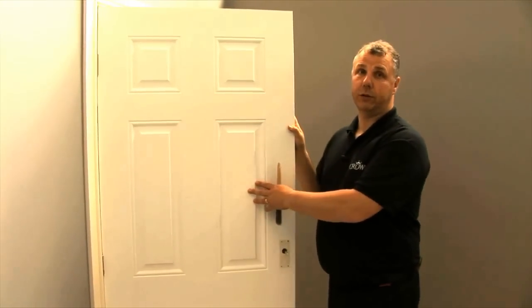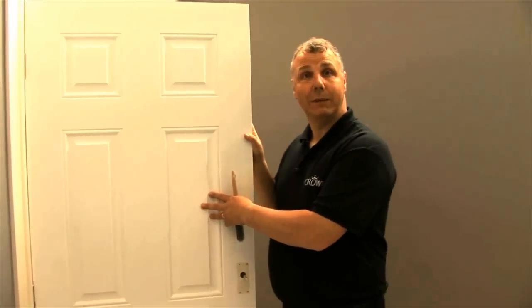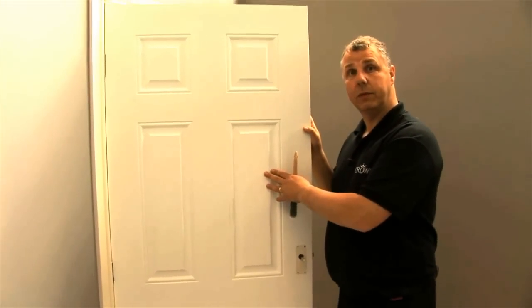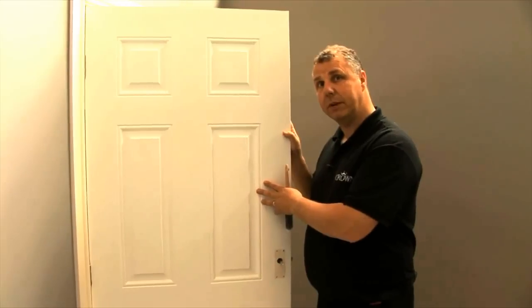Let me show you how to paint a panel door. What I have here is a previously wood-stained door, and I've actually used the crown undercoat, making sure I've obliterated out any of the signs of the wood stain. Once that's dry, I'm ready to start the painting process.